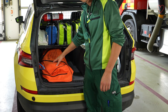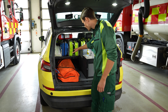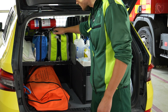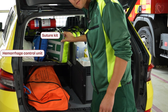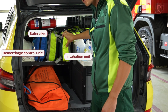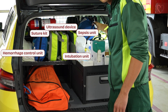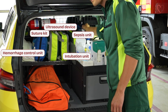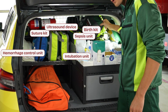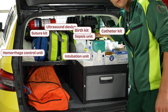On the side of the oxygen unit we have a set of vacuum splints for bone fractures. On the top shelf in the back we have the special units: hemorrhage control, one for wounds and sutures, supplies for endotracheal intubation, handheld ultrasound, a sepsis set with cefotaxim, antibiotics and blood cultures, a delivery kit for pre-hospital birth, and a kit for urinary catheters.